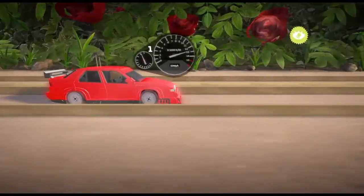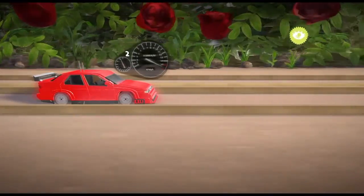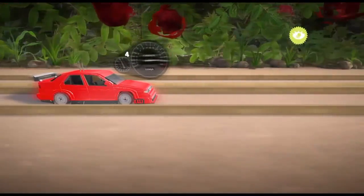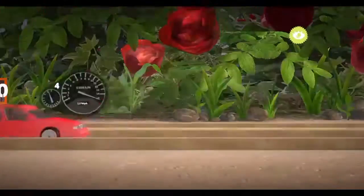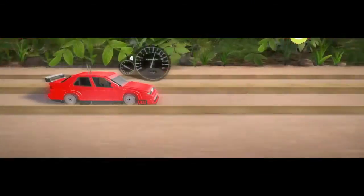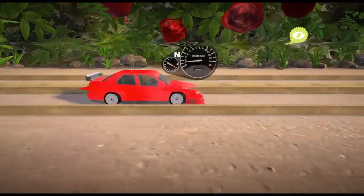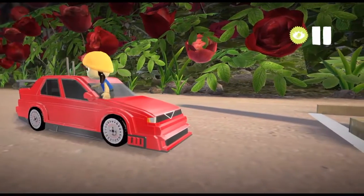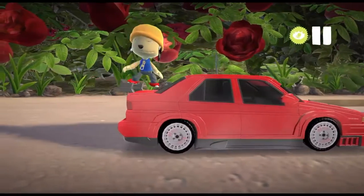All-wheel drive. Quarter mile: 10.5 seconds. So we know it can go pretty quick in a straight line and over a short distance.